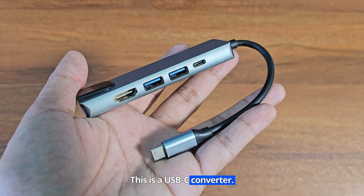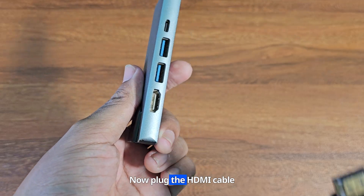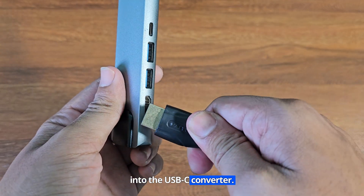This is a USB-C converter. Now plug the HDMI cable into the USB-C converter.